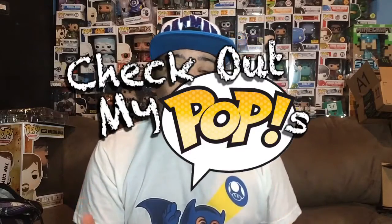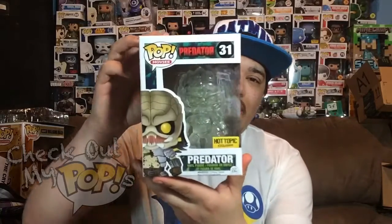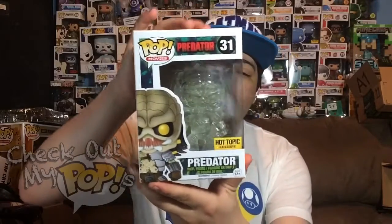Hey, what's up everybody, my name is Joey Corbin and welcome back to another episode of Check Out My Pops. Today we're going to review something really awesome — this is actually one of my new favorite pops. It's one of my favorites, and that is the Predator, the Hot Topic exclusive Predator.